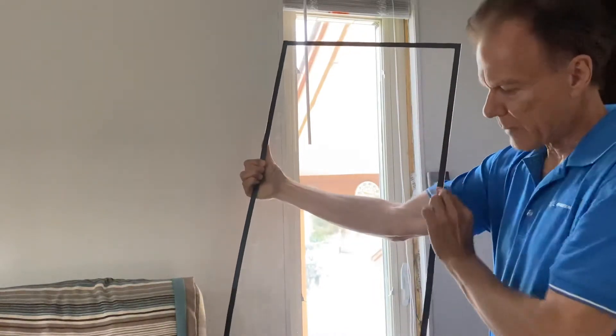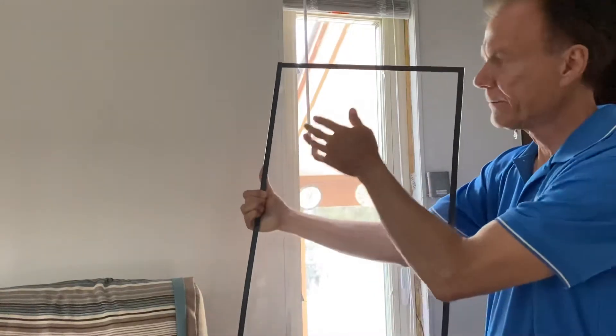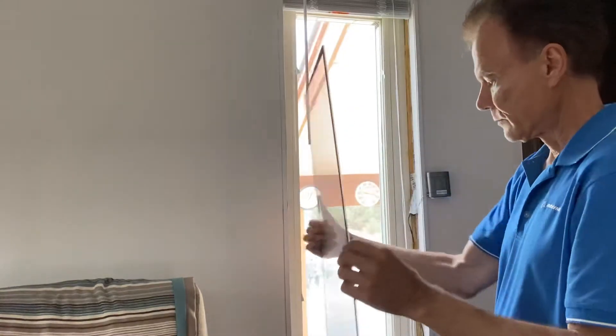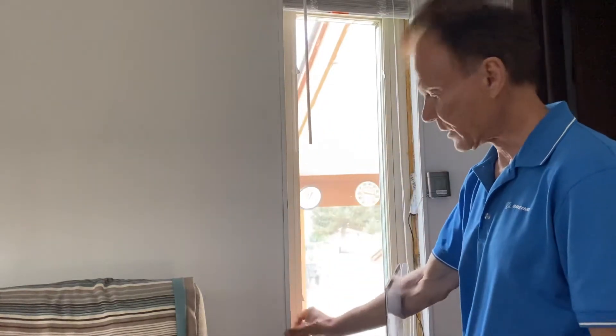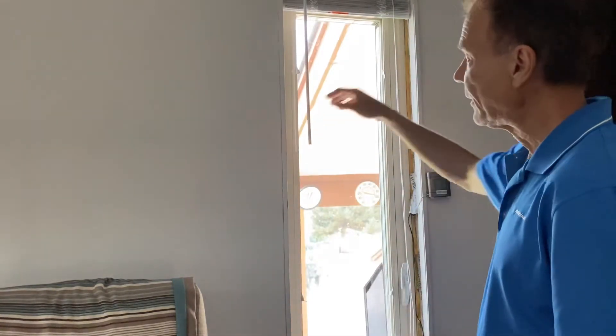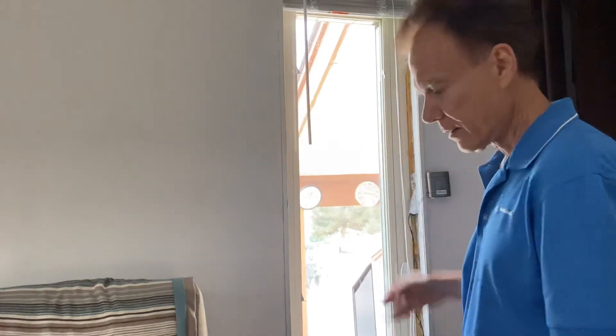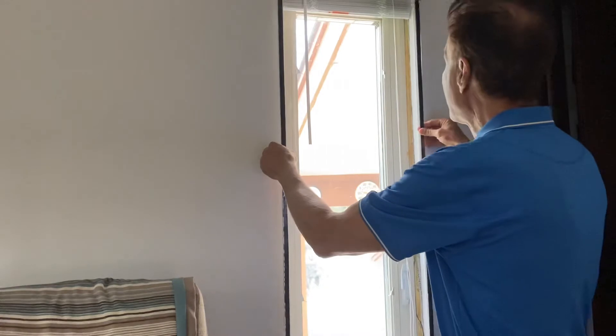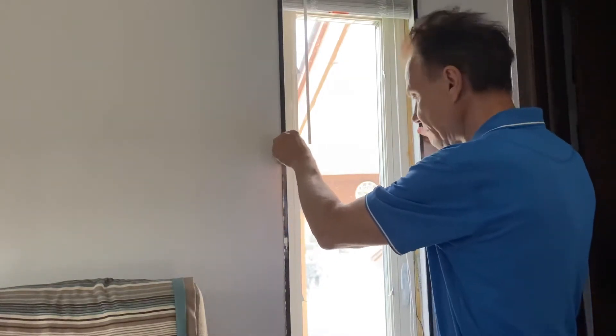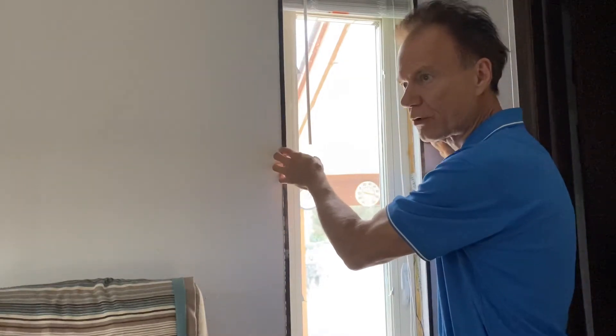You glue this magnetic strip around the perimeter and put this metal steel strip from Lowe's around the edge with glue. You can paint it white, and then the magnetic strip will grab the steel and you have an instant storm window.